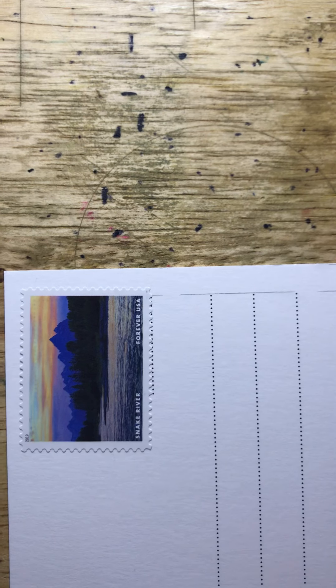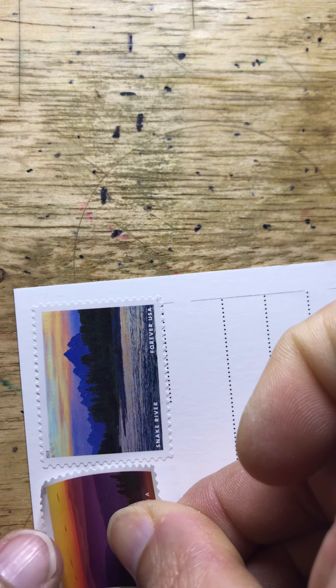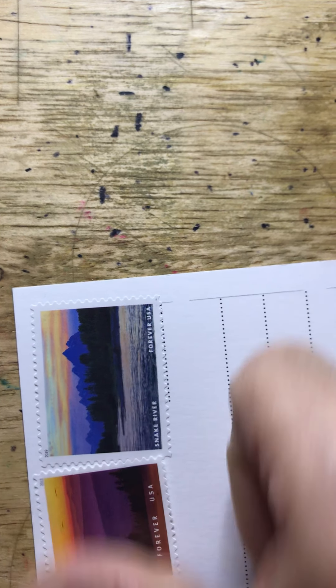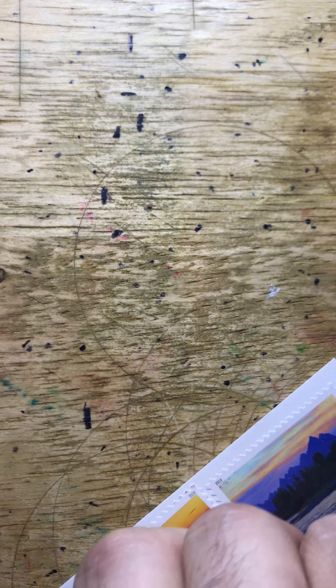Since this is going to Germany and the person has not requested any particular stamps or expressed appreciation of stamps, I will use some forever stamps. One of my favorites is the Wild and Scenic Rivers stamp, so I will use one of those. I will likewise use one of the O Beautiful stamps.